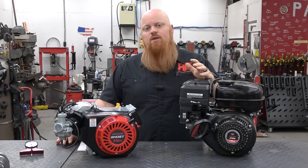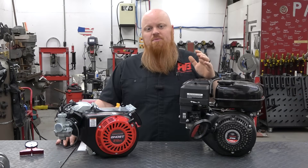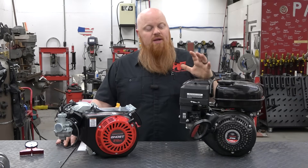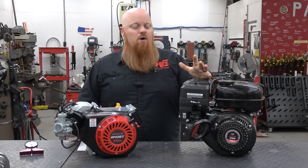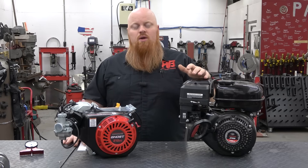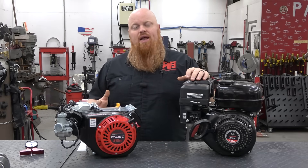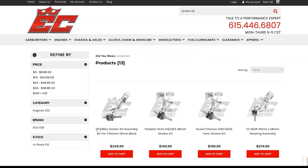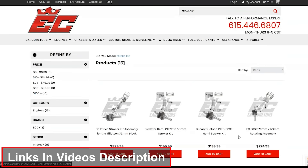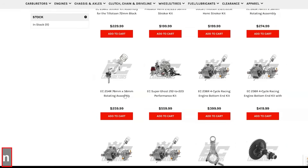If you watched our previous video where we tested the Wildcat 223 versus the Tilson 212e, you'll notice there's no replacement for displacement. That old saying is just as true in go-kart engines as car engines. If you can start out with more displacement you're going to make more horsepower, and really more torque is where you're going to shine with a stroker engine. Let's say you have a 212 engine and you want to stroke it out to a 223 — EC has a ton of kits to help you achieve this. We've linked all the parts in the video description, so make sure to check those out.